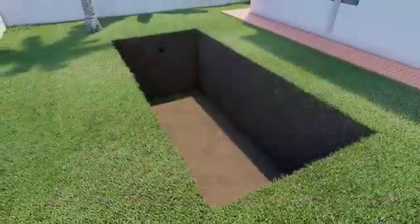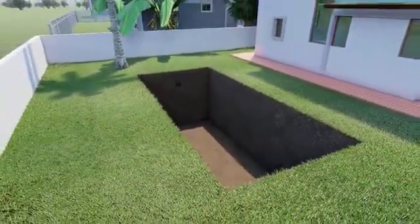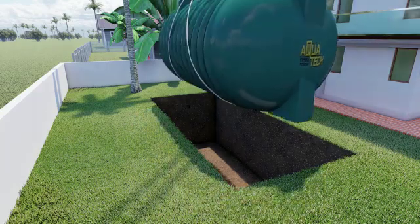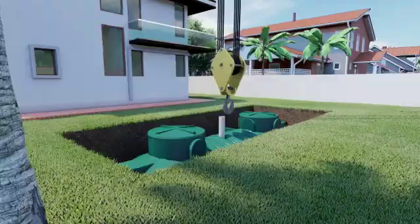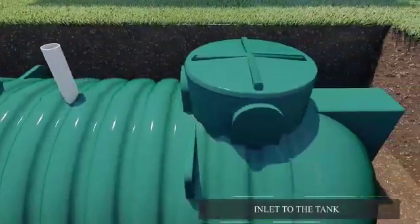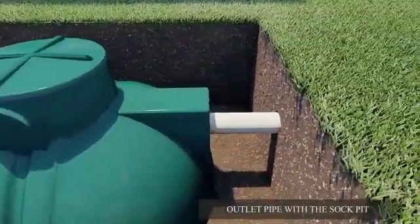Ensure that the septic tank base is supported and free from projections. Position the tank in the trench using a crane, then connect the inlet to the tank and the outlet pipe to the sock pit.